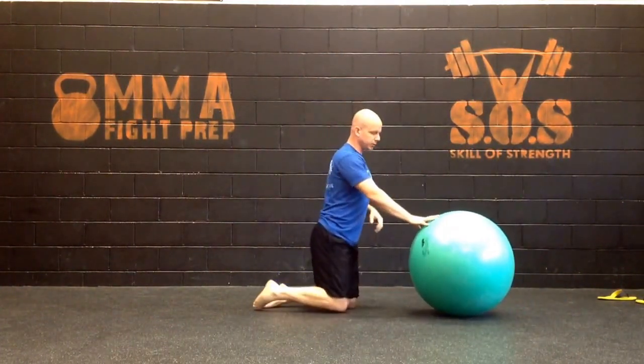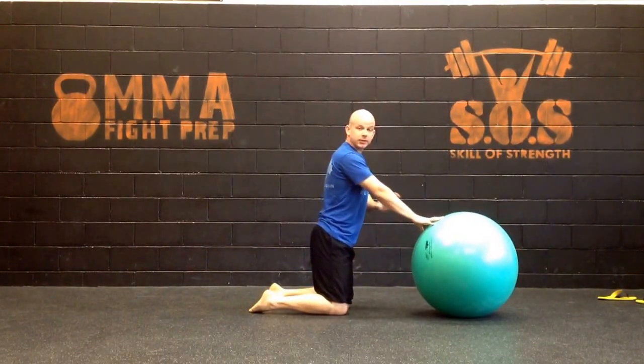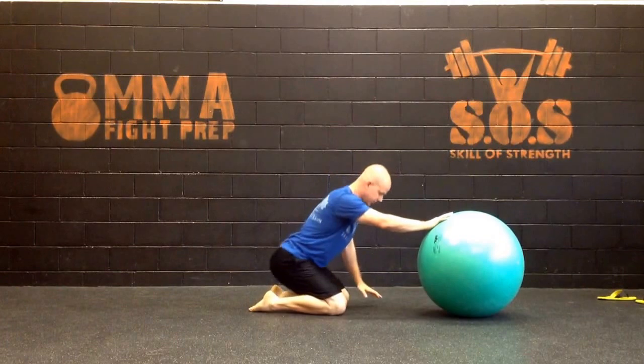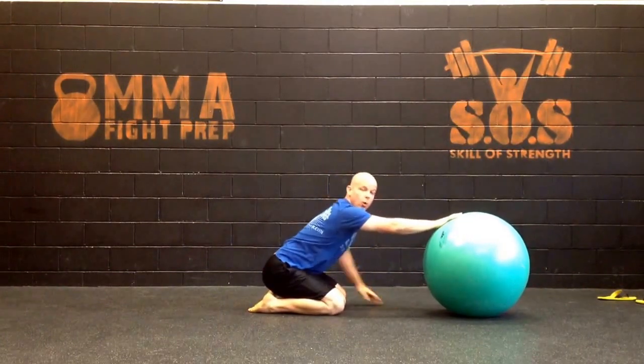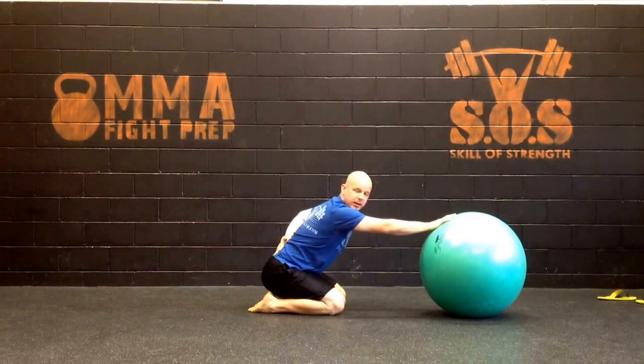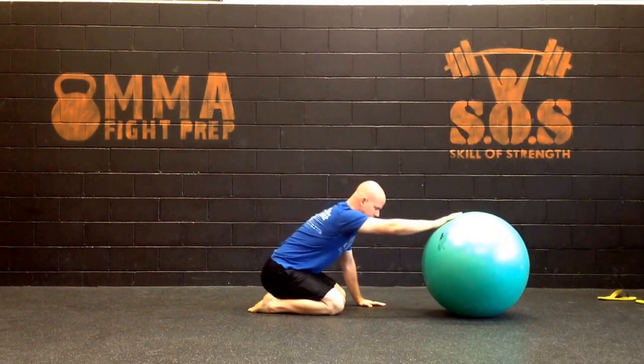All you need is a Swiss ball. The setup here is you're going to get basically in this sort of prayer position, and you're going to just sit back. You want to rock back, and I actually want you to flex the lumbar spine slightly. It's not a big flex position, but you're going to want to lock it down a little bit.